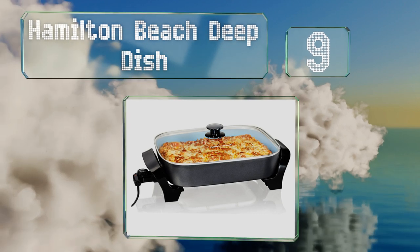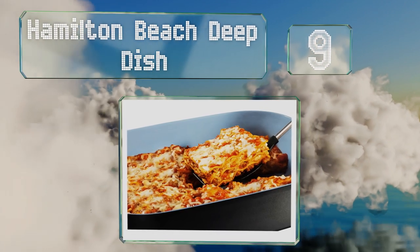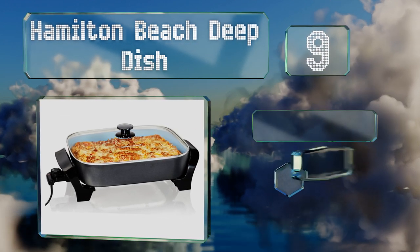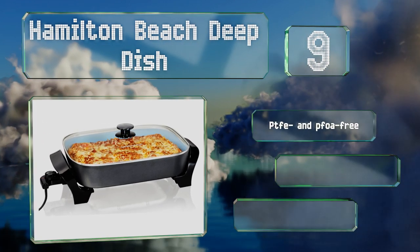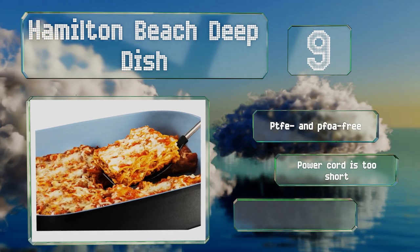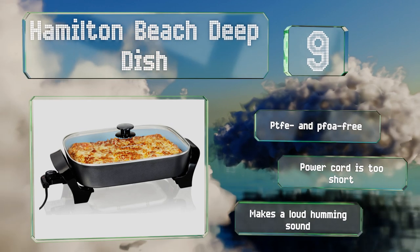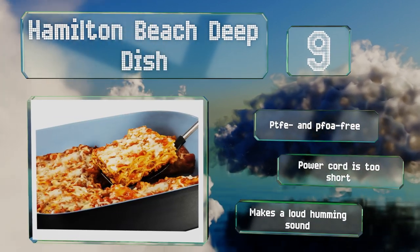At number nine, from one of the most trusted names in cookware, the Hamilton Beach Deep Dish has a lot going for it — from its three-inch depth to its copper-colored Durathon coating, which is four times stronger than traditional non-stick surfaces, so it won't crack or peel. It's also PTFE and PFOA free. However, the power cord is too short and it makes a loud humming sound.